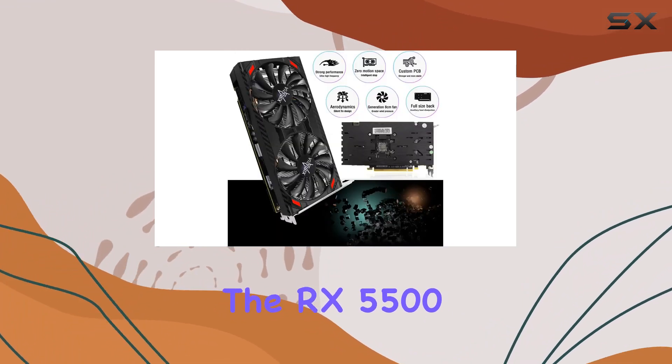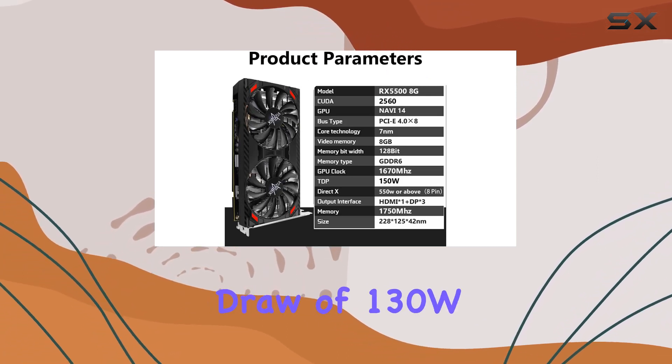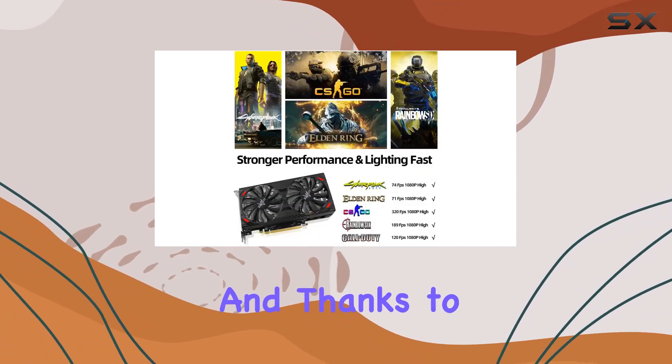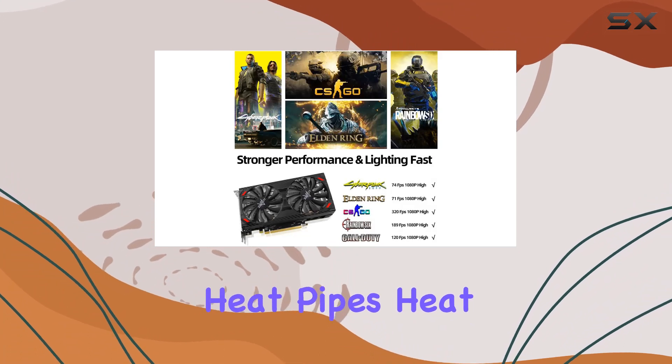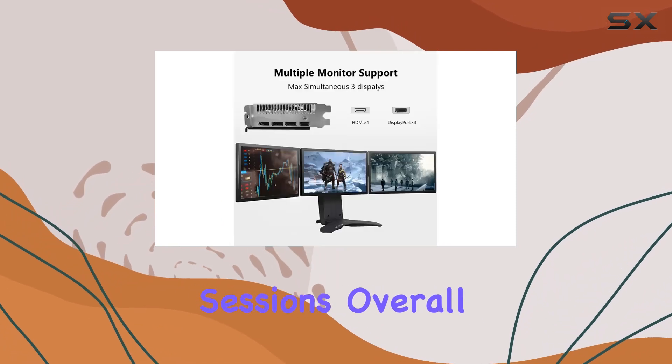In terms of power consumption, the RX 5500 is impressively efficient, drawing power from a single 8-pin connector with a maximum power draw of 130W. And thanks to its composite heat pipes, heat dissipation is optimized, ensuring stability and longevity even during prolonged gaming sessions.